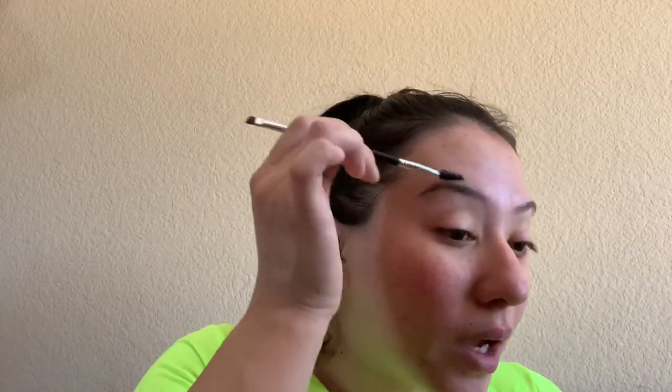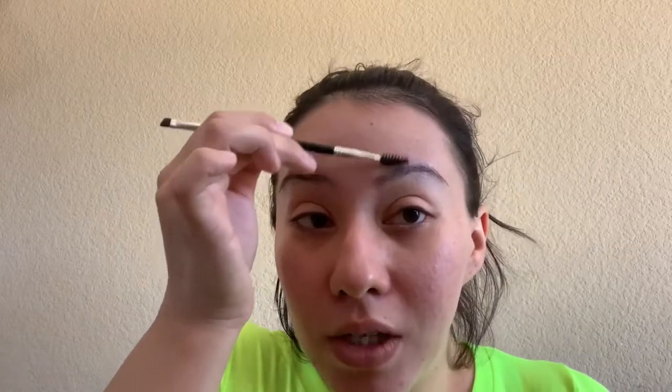Hey guys, welcome back to my channel. Today I'm going to be showing you how I do my eyebrows — it's an eyebrow tutorial. I normally do my brows first, and then once I do my brows I do my eyeshadow, mascara, lashes, and then I do the whole face — the foundation and all that. So anyway, I just usually comb my brows up first.